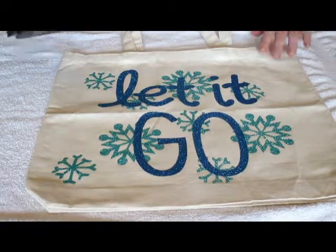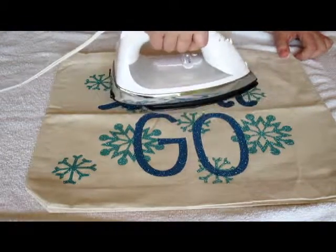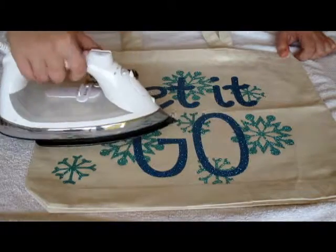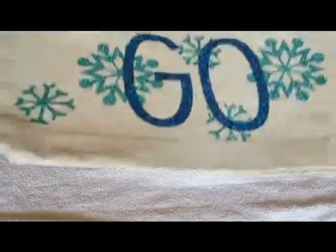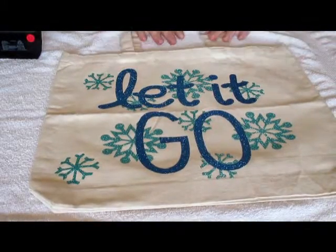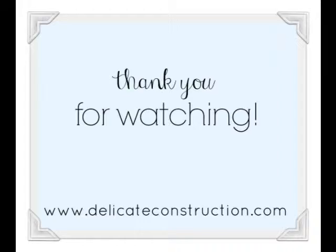Now I'm going to do my last once-over with my iron just to make sure everything is not going anywhere and it's where it needs to be — it's going to stay. Give it that once-over and there you go: Frozen inspired DIY treat bag! I hope you guys like this tutorial, I hope you found it helpful. Please subscribe and like this video, and I can't wait to share the next one with you. Have a good night, bye!